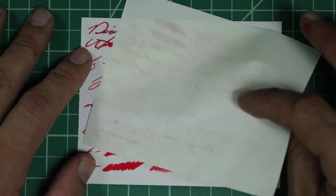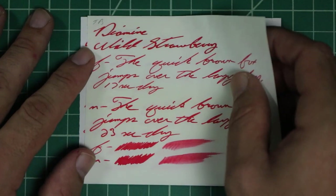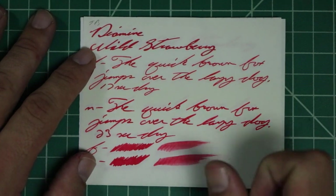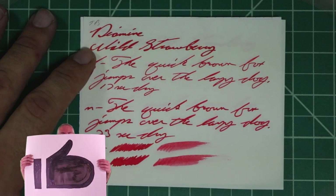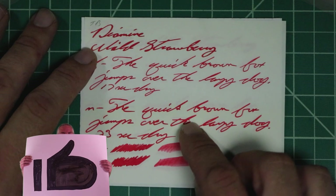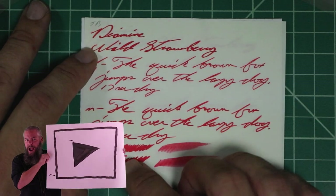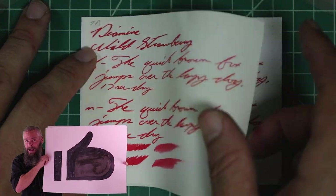Tomoe River: no bleeding, with the ghosting you would expect for Tomoe River's 52 gram paper. The 1.1 has no feather, spread, halo, sheen, or shade. The extra fine is again a slightly lighter tone, with no feather, spread, halo, sheen, or shade — 17 seconds to dry. The medium is a darker tone, the same dark tone as the 1.1, with no feather, spread, halo, sheen, or shade — 23 seconds to dry. The scrubby for both shows no color variation. We didn't expect it, and we didn't get it.